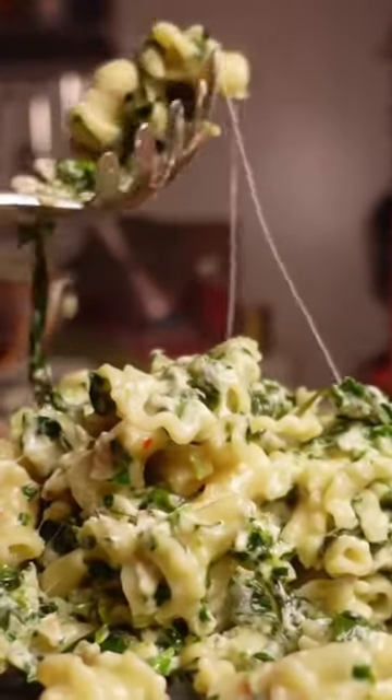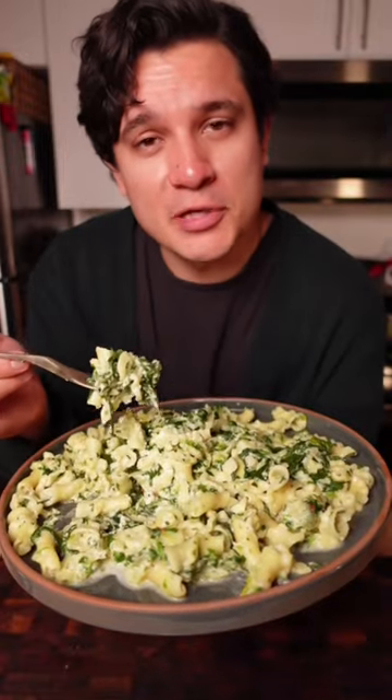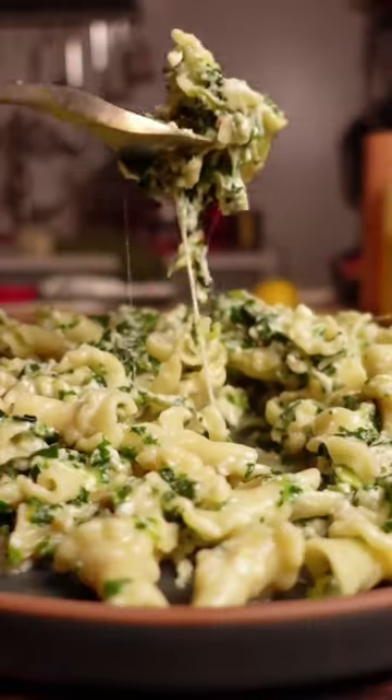It's two of my favorite things together — spinach artichoke deep pasta. Mmm, that's really good.